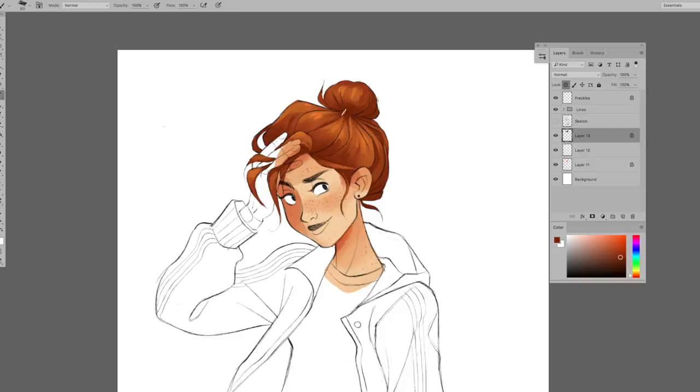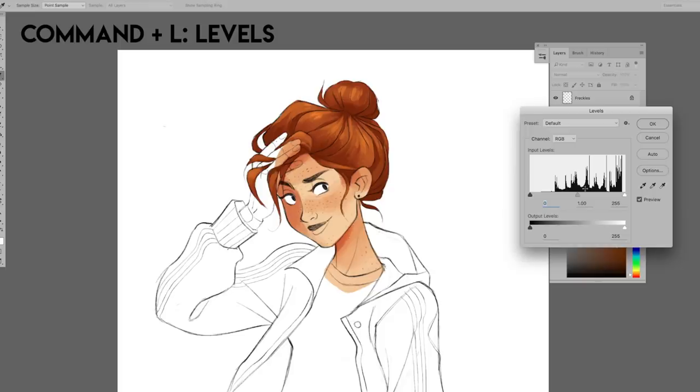Another thing I love to use when I'm painting is adjustments. The adjustment I use most often is Levels, which is Command+L. This adjusts the tonal range — you can make the layer's shadows, midtones, or highlights darker or lighter, or increase the contrast between them. Play with this tool to figure out how adjusting levels works.